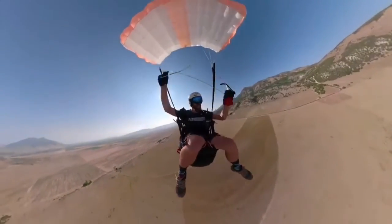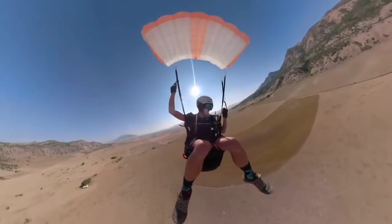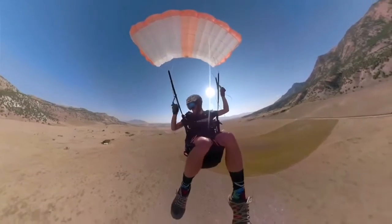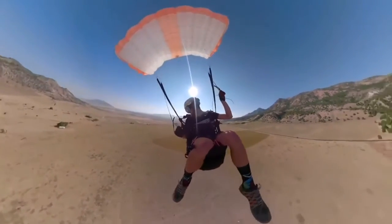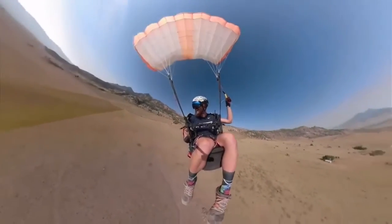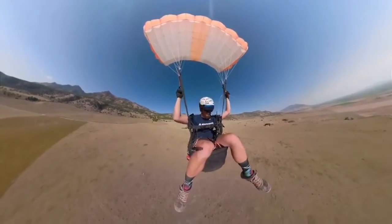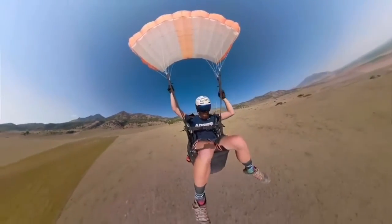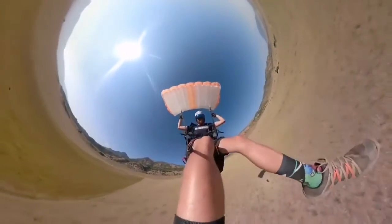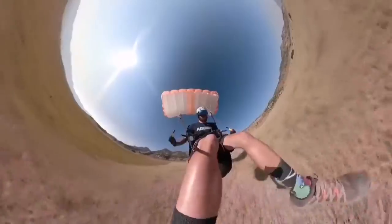I almost lost my handle — let's not do that. Holy crap, this is amazing. You can't land like that with any other reserve out there.